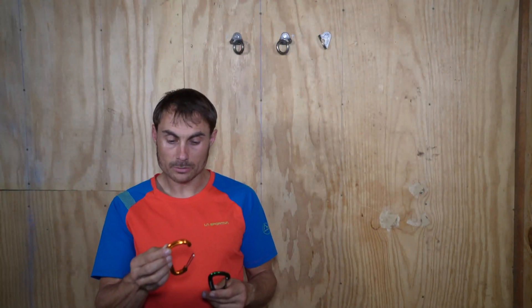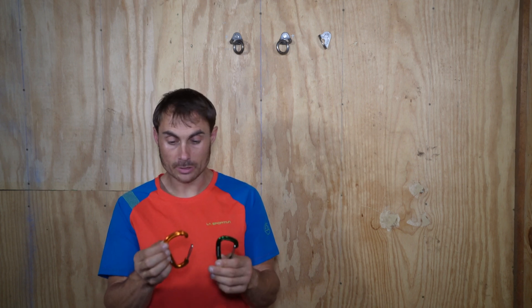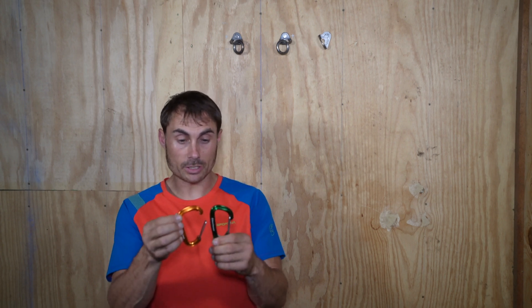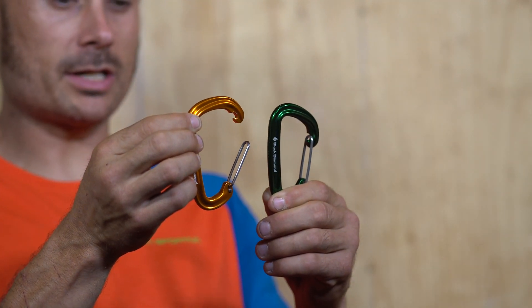A couple days ago I posted a video of this orange carabiner being broken and asked how people thought it was broken and what the kilonewton rating it broke at was. The answer is that it was nose-hooked, and on the nose hook it broke at about four kilonewtons — just a hair under that. You can see the deformation of this carabiner versus the green carabiner; both carabiners are the exact same to start off with.